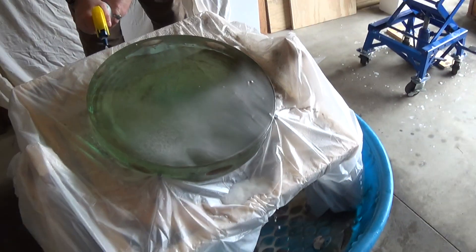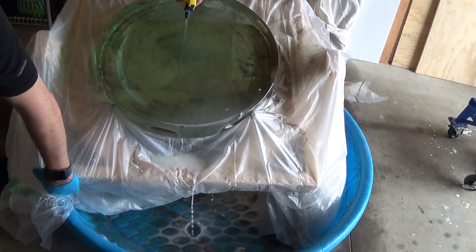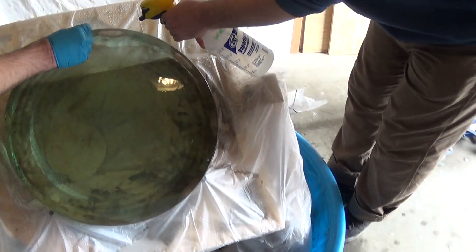Here, could you do the tipping so I can video it? You have to do it over here because it gets caught on that edge. So we're catching all of the... Perfect. That's good. That's good enough.